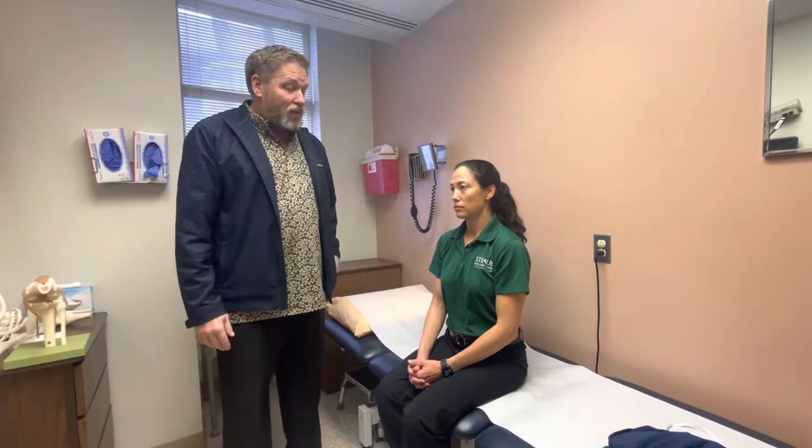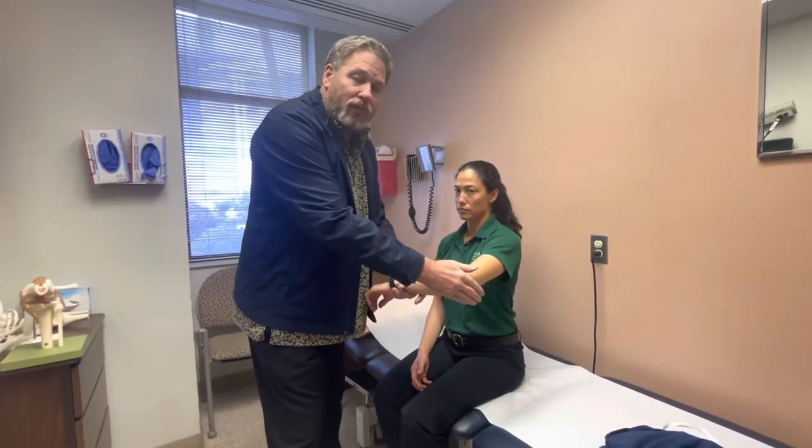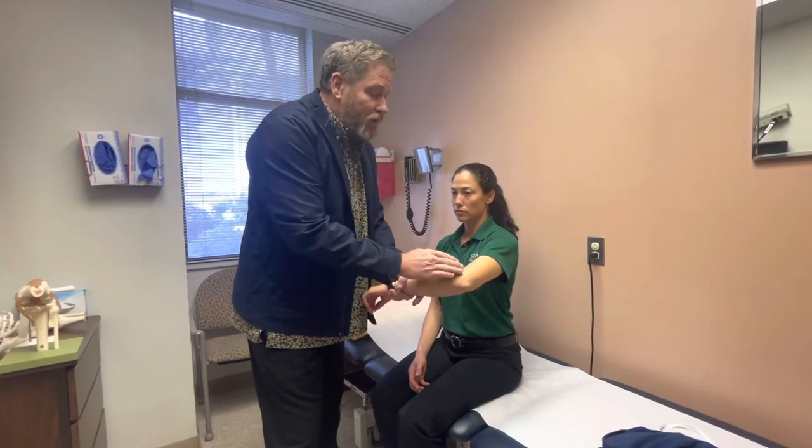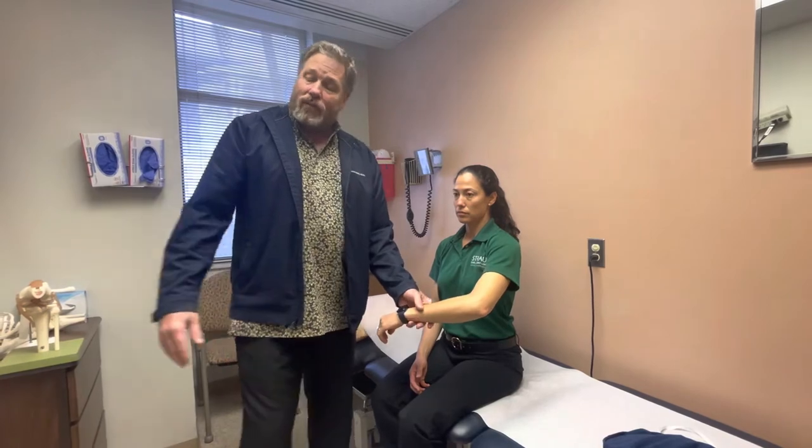The idea behind the wrap is to put gentle pressure on the olecranon bursitis and the fluid inside, so the fluid goes back into the system and not into the bursa. One method of doing that is to employ a simple ace wrap.